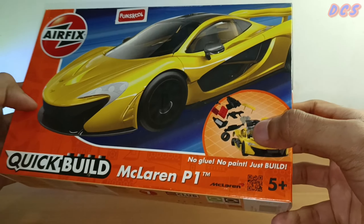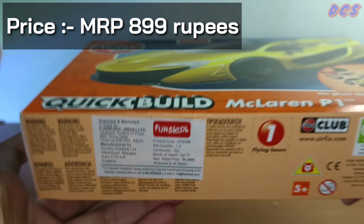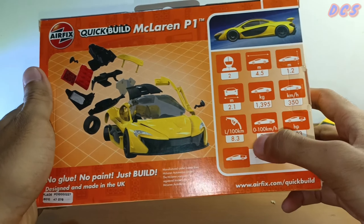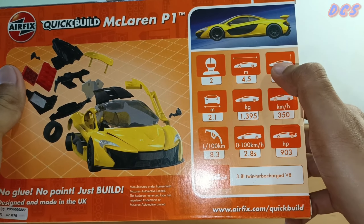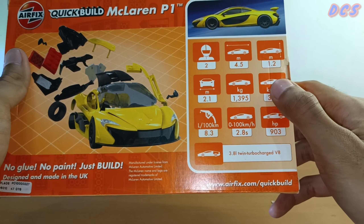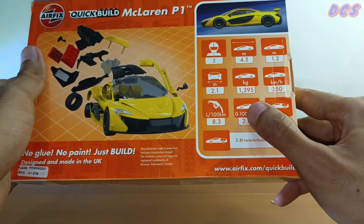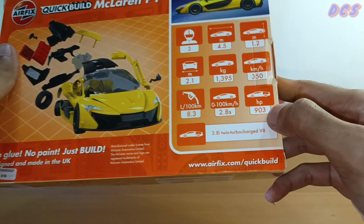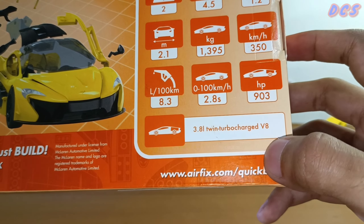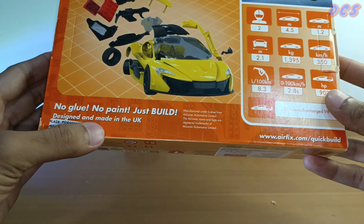This is how it's pretty much coming together — what a nice packaging. I totally forgot to mention the price: it's about ₹899, which I guess is reasonable. Let's look at the back of the box. So yeah, there are many specifications here guys. It's a two-seater car, of course — the length, the height, the width — and even the weight, which is 1,395 kilograms. The top speed is also mentioned here: 350 kilometers per hour, plus the mileage. 2.8 seconds 0 to 100 — that's cool. With the horsepower and the engine — the actual engine of the McLaren P1, which is really cool: 3.8-liter twin-turbocharged V8. I really like this car. Airfix has done a really good job. And of course, designed and made in the UK.